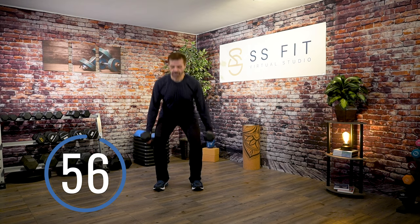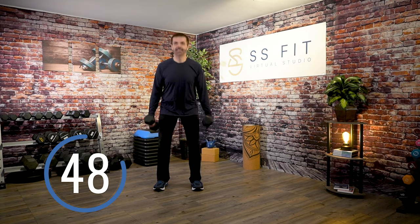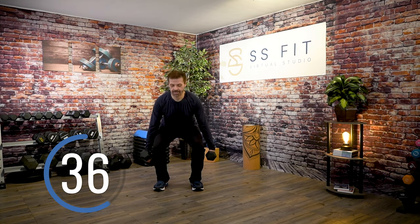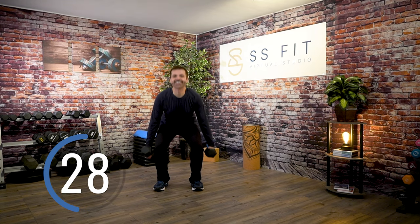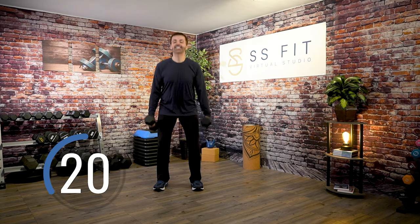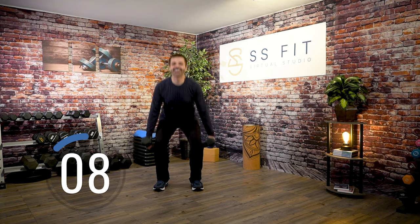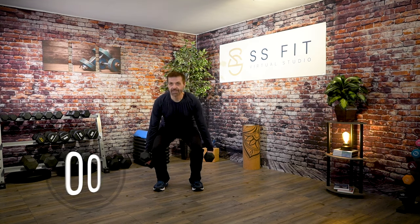Pace yourself. Pushing through the heel as you stand up. How low can you go? Keep going, you got it, you can do it. Fantastic, nice job.